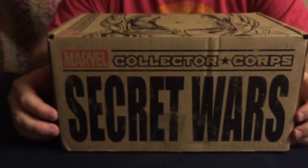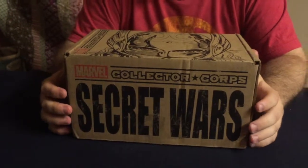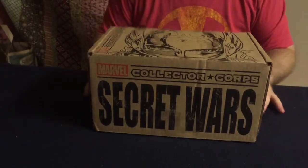Hey guys, welcome to another McLaren Brothers unboxing video. This is the August Collector's Corps from Marvel. This is for Secret Wars and this box is really cool.